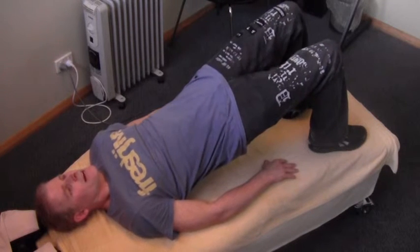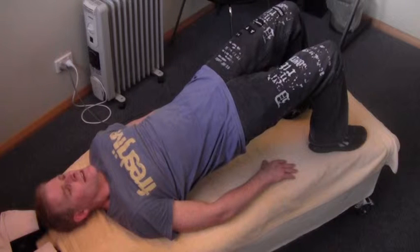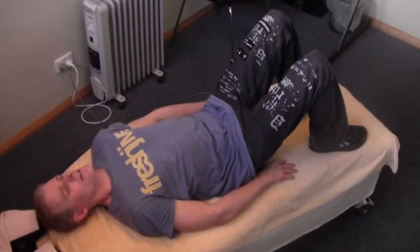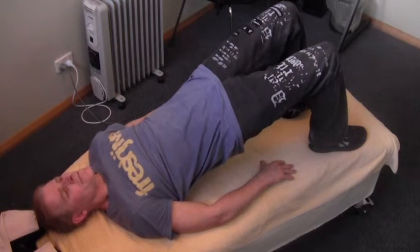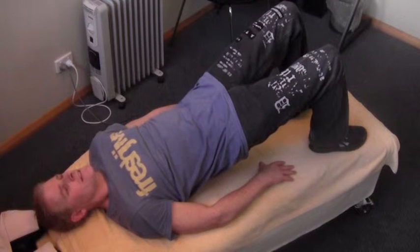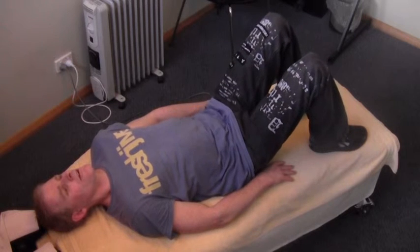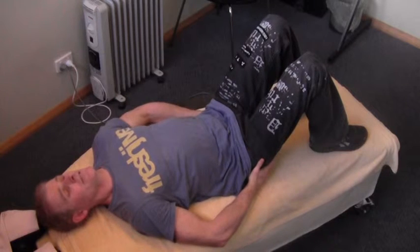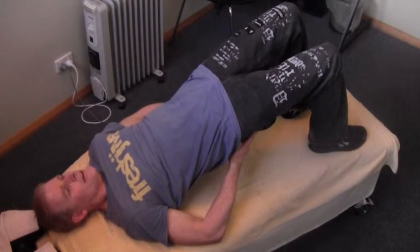All I'm going to do is push the hips up towards the ceiling — lifting up, hold for two seconds, and then down for four. Really important: make sure the glutes are the driving force here. If you need to, place your hands there to feel those glutes tighten as you drive the hip forward.